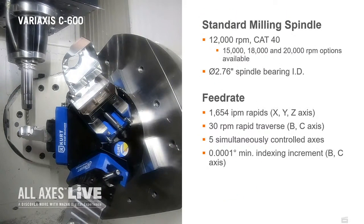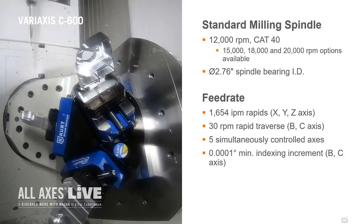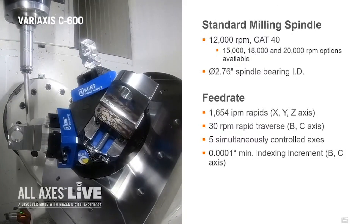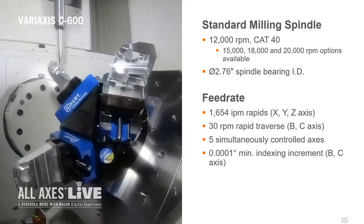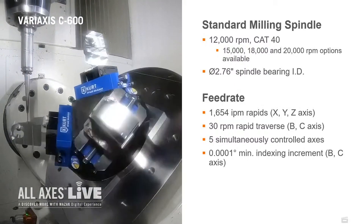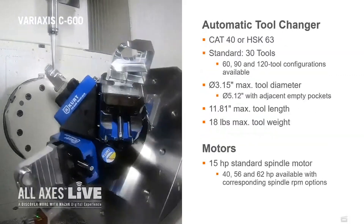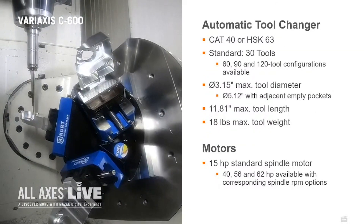Our next tool is going to be an eighth-inch ball end mill. We are going to be doing some five-axis edge breaks along the wall tops — putting a five-thousandths break on the top of the edge here. You can see some of the movement. Our B-axis goes up to around 90 degrees.